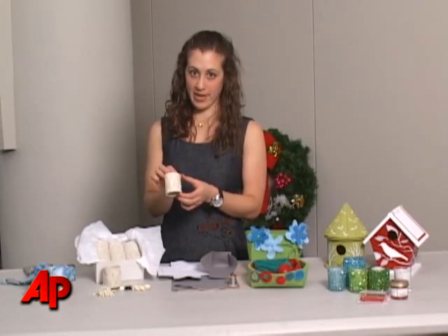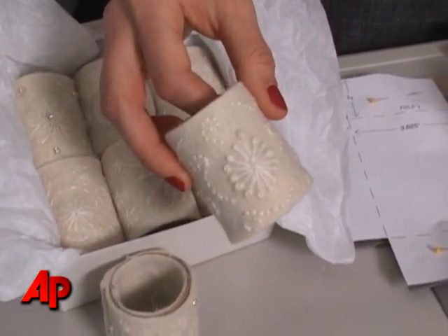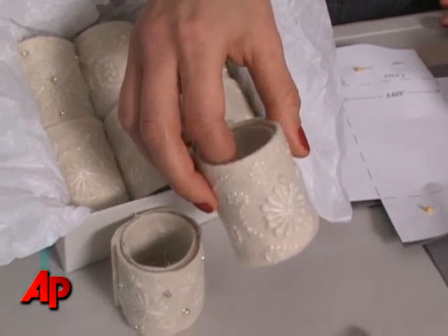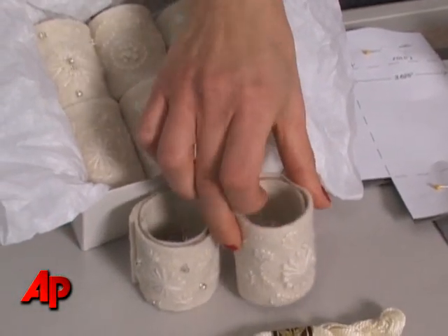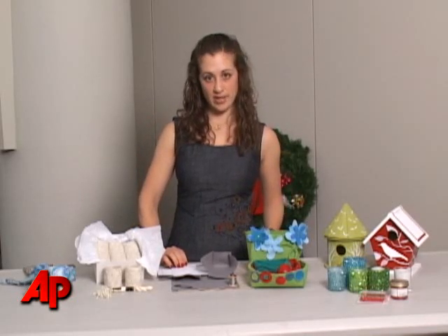The great thing about snowflakes is that each one is unique, so you don't have to worry about them being perfect. Once you do a couple, you hot glue the felt onto the tube, make a set — it's a great hostess gift, really easy to give and very inexpensive.